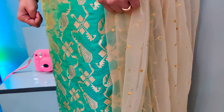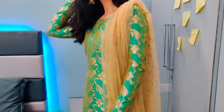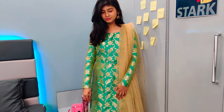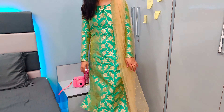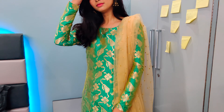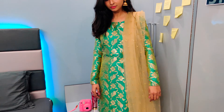So guys, this is the first outfit. I've used a brocade dress — today there are a lot of trends: brocade, silk. I've made a suit and it looks rich and classy. I bought this dress from Chandni Chowk. It's a brocade dress and I've made a boat neck straight shirt with pants and a plazo.